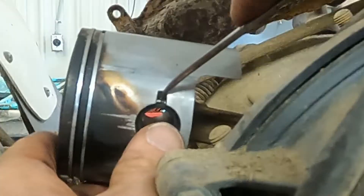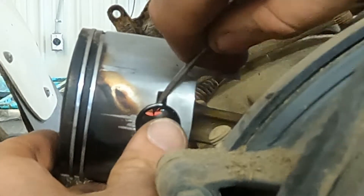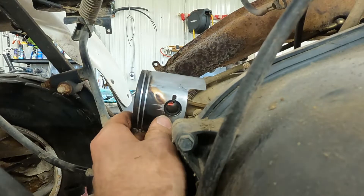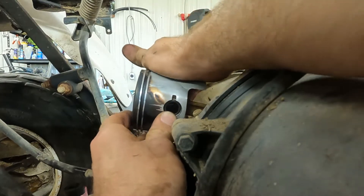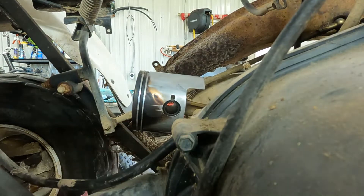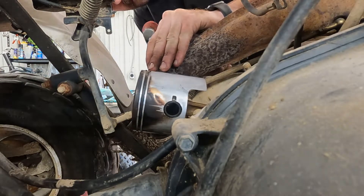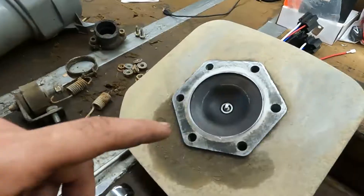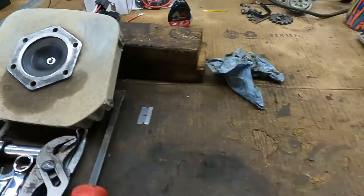We've got to get this little circlip out of here. Now that just went flying! Now that that circlip's out of there we should be able to — we're probably going to have to tap that wrist pin out. All right, piston is off.